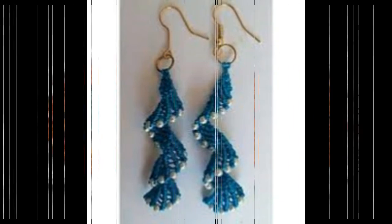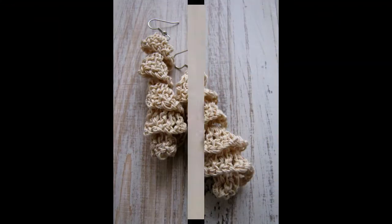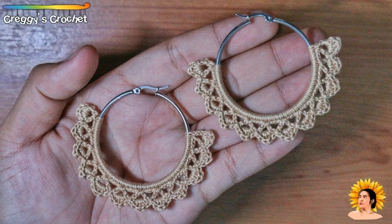Free pattern crochet earring tutorial, crochet earring flower design ideas — the most stylish, beautiful, fabulous crochet earring designs for you guys. Look at that beautifully — all colors, color combinations: red, black, white, green, blue — every color that girls like.